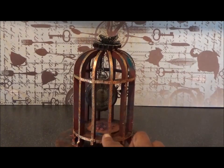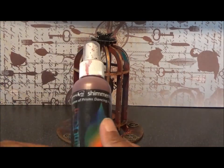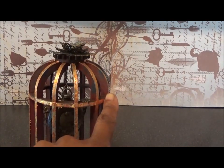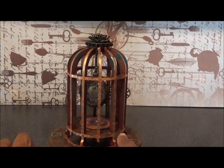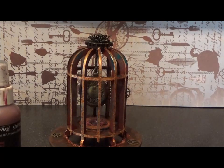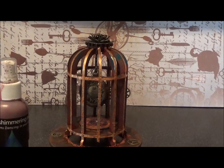I sprayed all of the pieces - the birdcage and the base - with Shinnanist by Radiant Rain, and the colour I used is just the red. Both the cage, the clock face, and the base were all done with this colour. Now I don't actually spray - I tend to use a paintbrush, which lets me have control over where the ink is going and creates a lot less mess so you lose less product. That's got two coats of this shimmer on there.